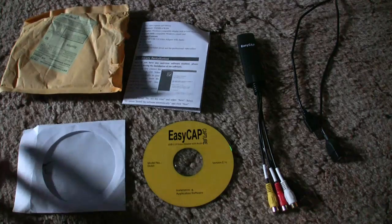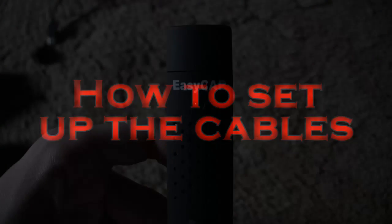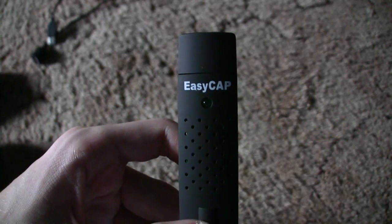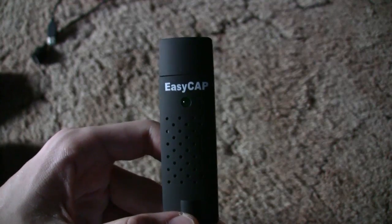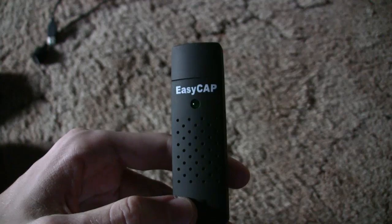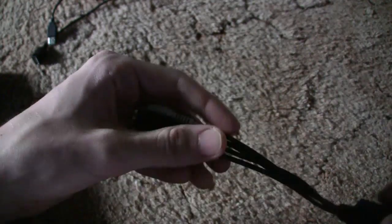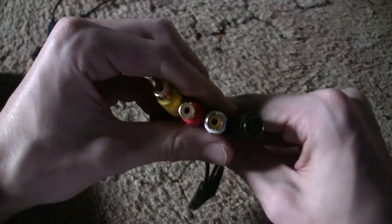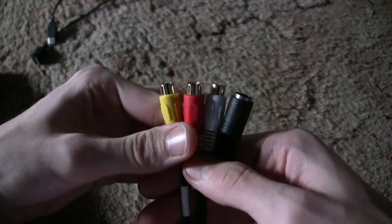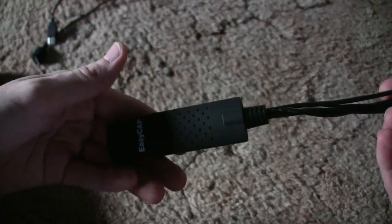That is it — that is what you'll see when you get your EasyCap. There are a few different ways you can hook it up. If you're using it to convert VHS or something similar, you can just plug the VCR, camcorder, or whatever directly into the inputs, plug it into your computer, and you're good to go.